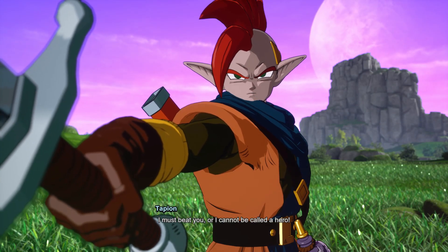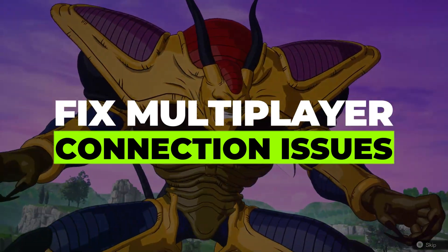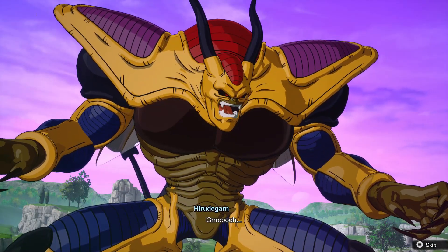Hey guys, in this video I'll show you how you can fix multiplayer connection issues on Xbox Series X. Alright, so let's begin with the video.